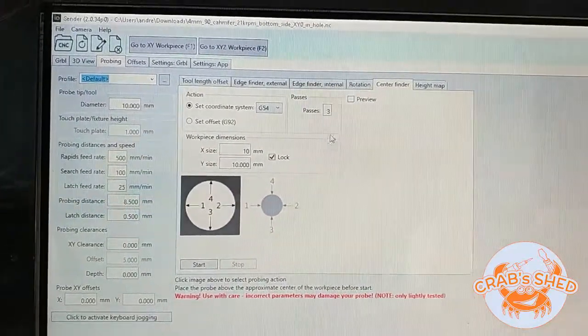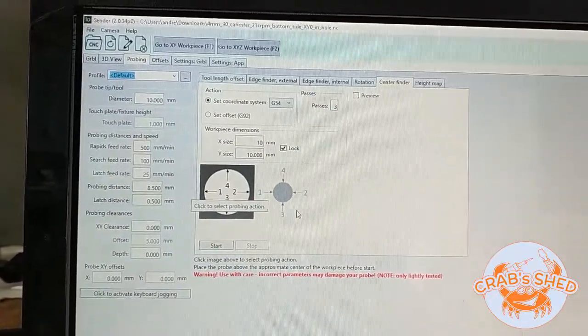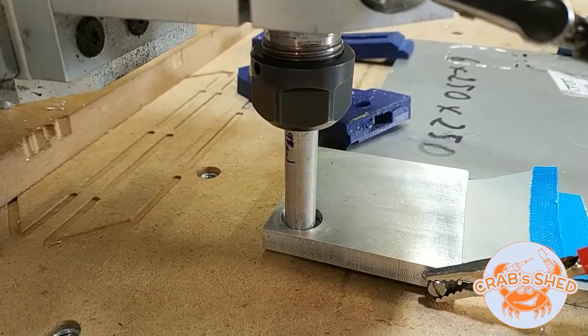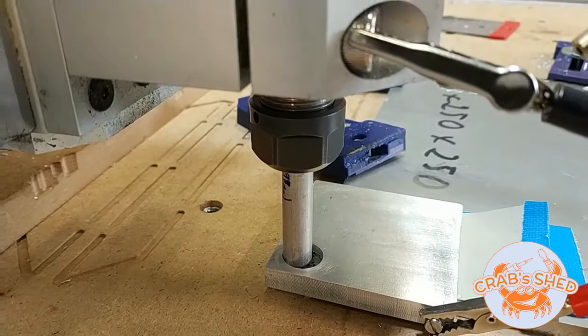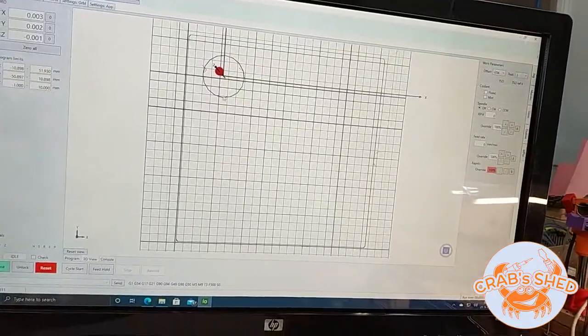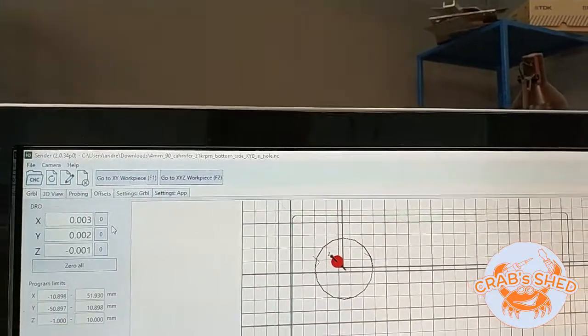Probing is set up. I'll do three passes and this should give me the XY0 in the center of the hole. Coordinates are now set to zero for the G54 work coordinates.